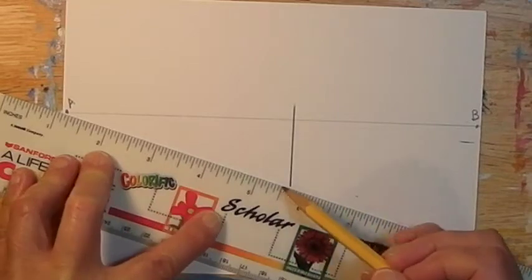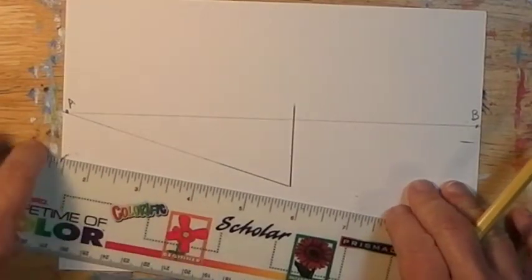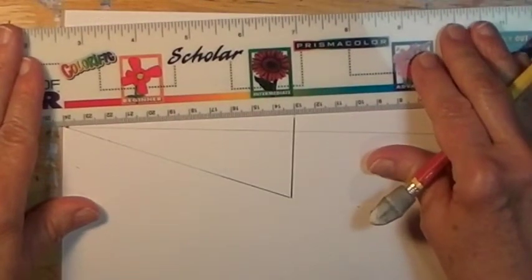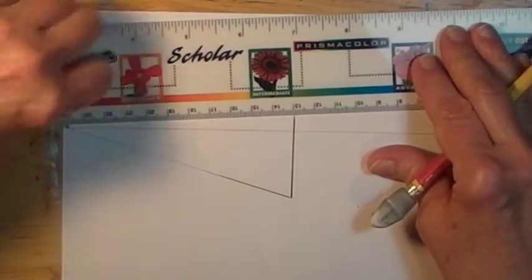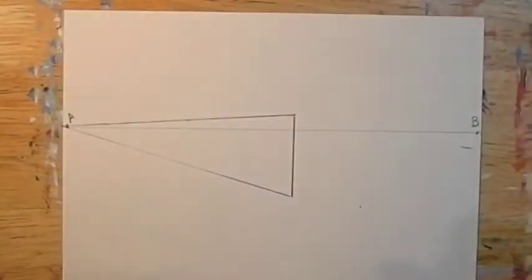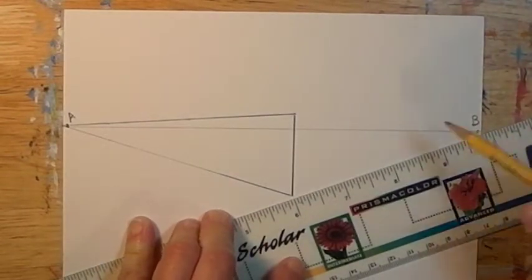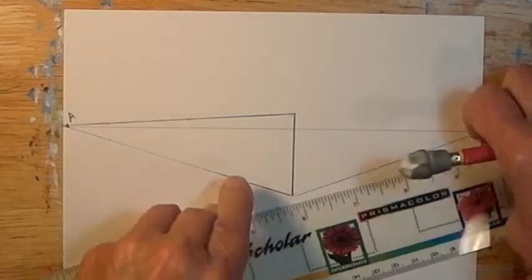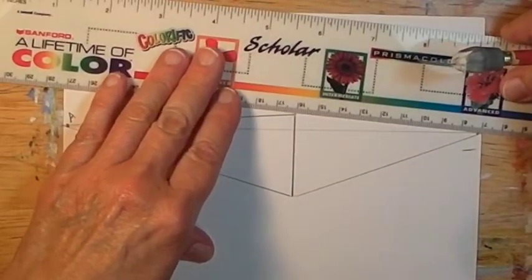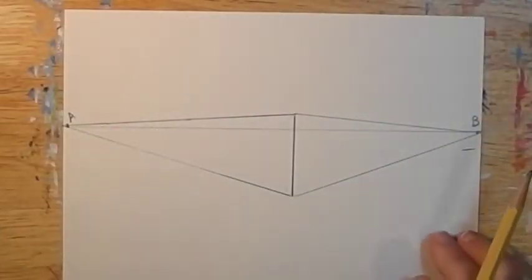I use my ruler to draw a line from the bottom of it to point A. As I'm going back toward the point, I fade the line because I'm not going to need all of it later. And from the top to point A. Then from the bottom to point B and from the top to point B. So we have basically five lines — the vertical and then the converging lines going to A and B.